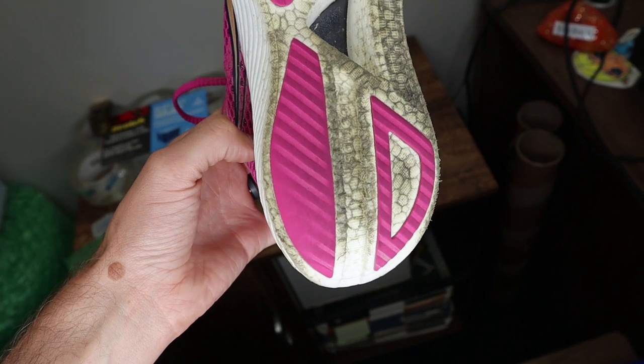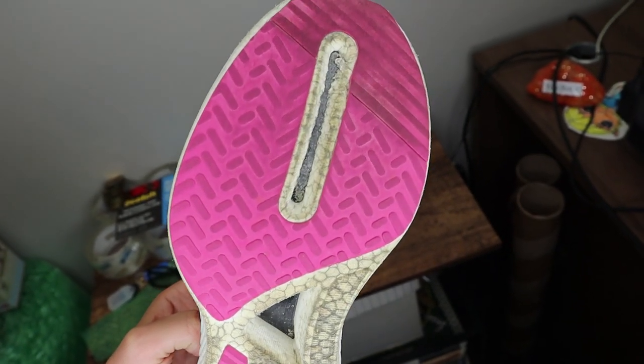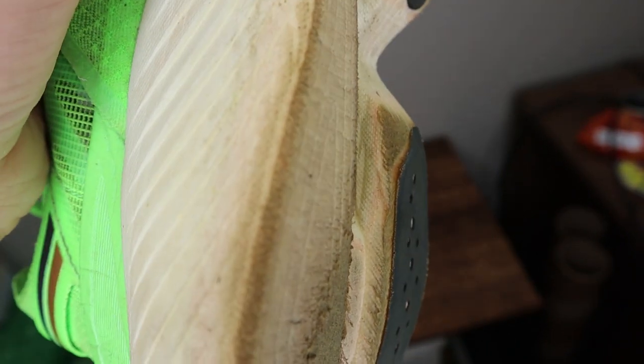Another huge difference between the two shoes is the outsole. I have almost 250 miles on the Endorphin Pro 3 and it's holding up fantastic — the shoe still feels great, the midsole still has a lot of life in it, and this outsole has held up better than a lot of my daily trainer outsoles. It grips really well, with just a little bit of wear on the heel. I would say it's probably the best outsole in the game for a carbon-plated race day shoe. The Endorphin Elite outsole, on the other hand, has very low durability. I don't think I'll get even another 60 miles out of the shoe before I retire them. It's a very thin rubber, doesn't grip anywhere near as well as the Pro 3, and the rubber on the heel is already starting to peel back. Huge win for the Endorphin Pro 3 in terms of durability.